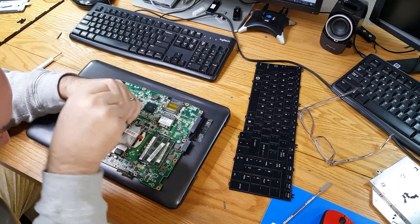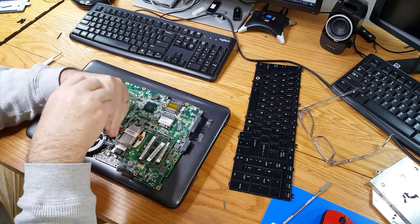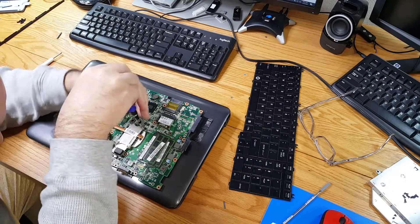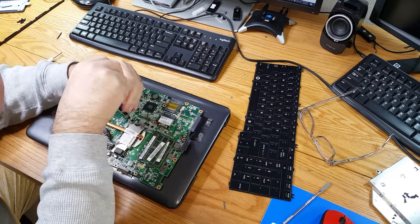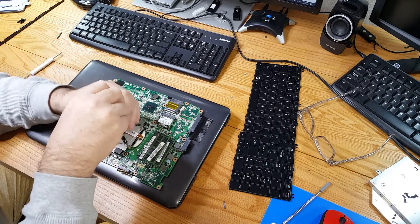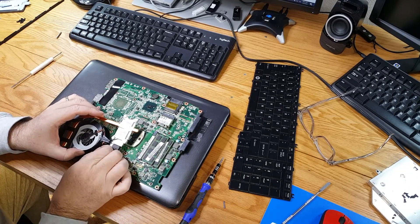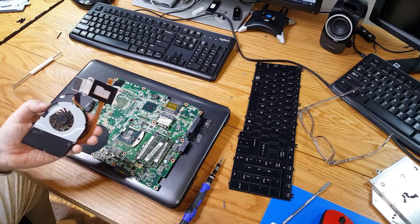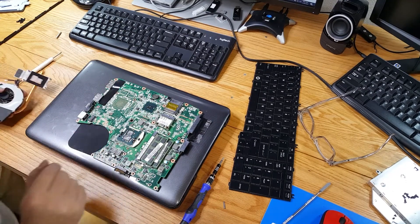They are labeled one, two, three, four — they'd like you to take them off crosswise and put them back on crosswise, just like the lugs on a car. Three and four. We'll get that off, unplug the fan, and we can see there's still a little bit of thermal paste on there which I'll clean off.